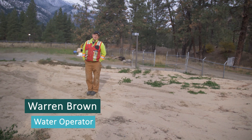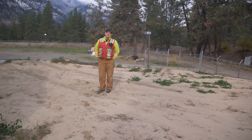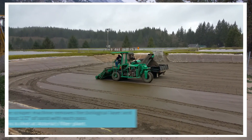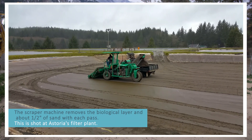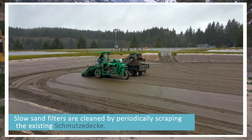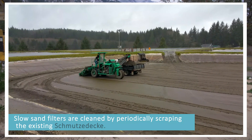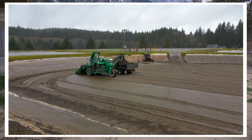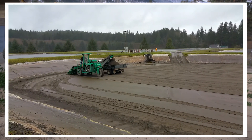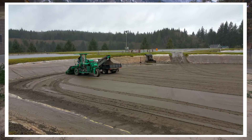When we're doing a filter scrape of our slow sand filters, we're scraping off the top half inch of the top skin — the schmutzdecke, the German word for dirty skin. We go in to scrape the filters, scraping off that half inch to roughly an inch of schmutzdecke and take it out of the building.